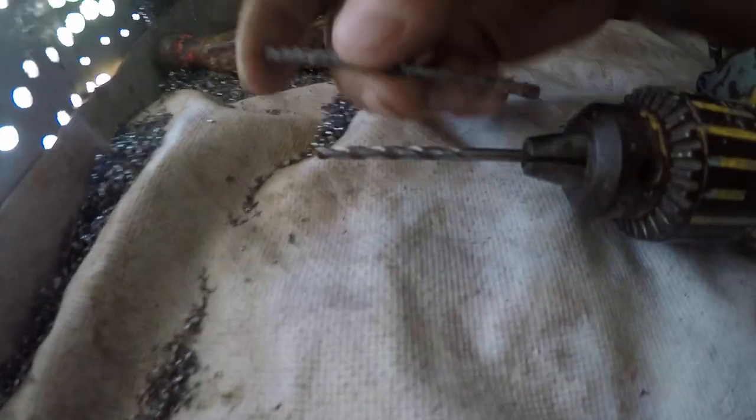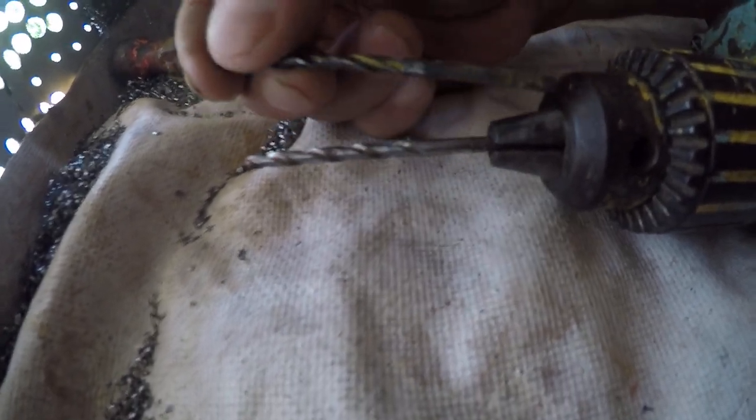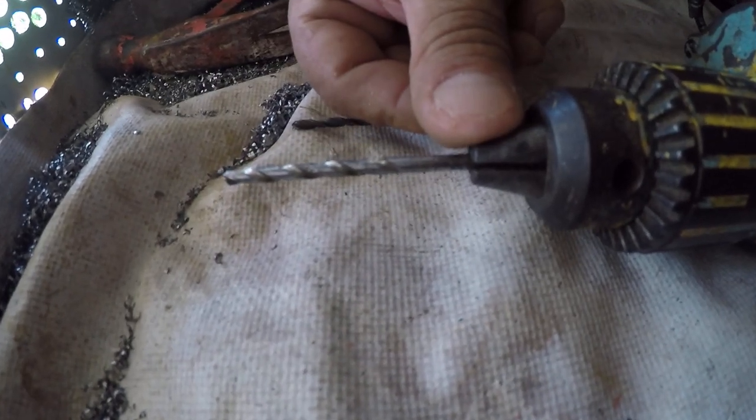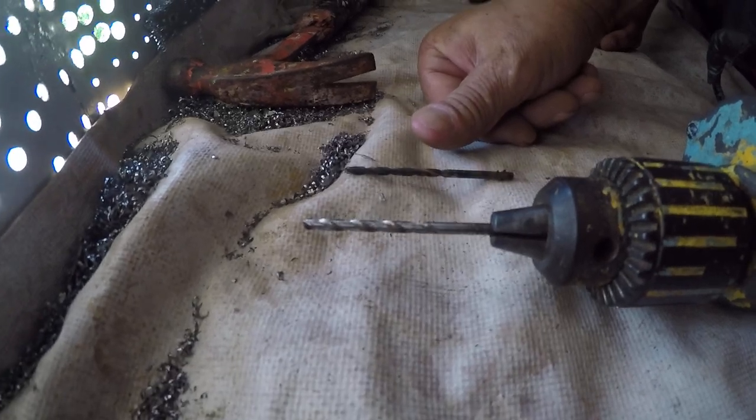You do not put the entire shank into the chuck. Typically one third to one half the length of the shank is acceptable and recommended.